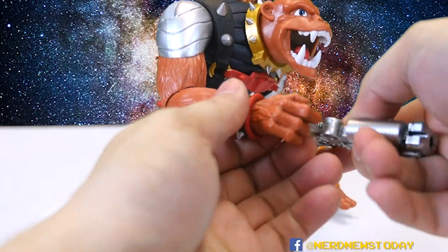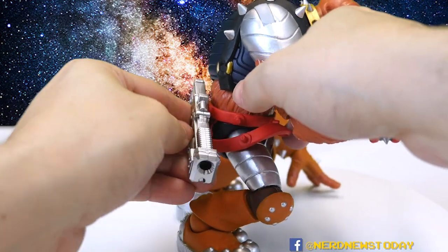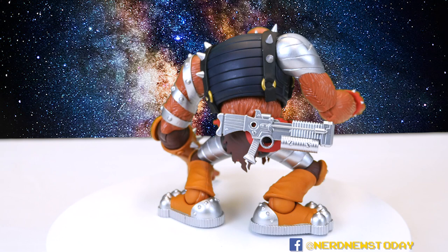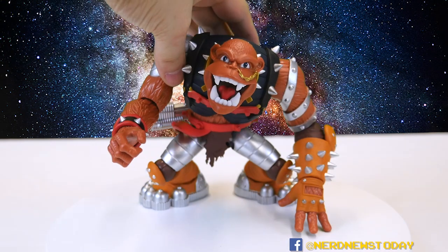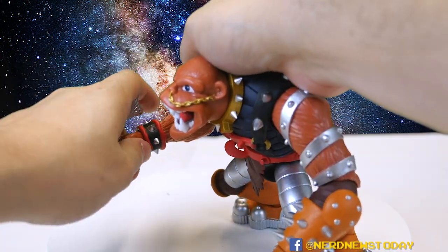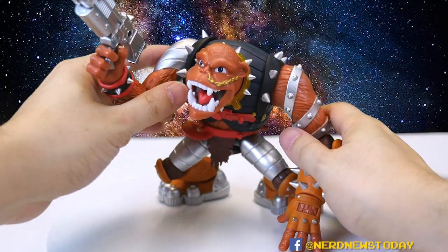The gun has a little hole on it that allows it to attach to his belt or one of the little bits on his outfit. So you've got a nice handy place to hold his weapon on his back. But really, are you going to pose your Bruiser without his gun? Probably not. I mean, he doesn't really need it because he is a Berserker Baboon, but you've got to have your weapons.